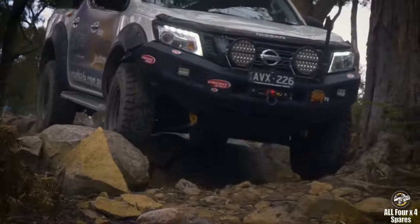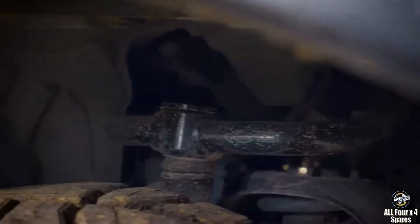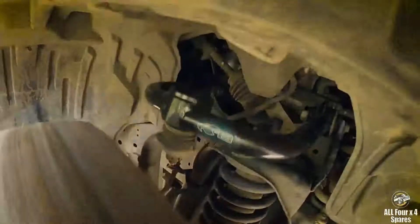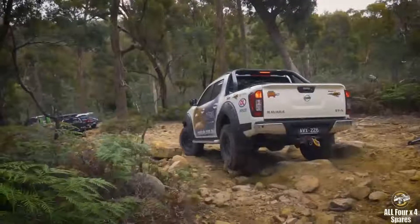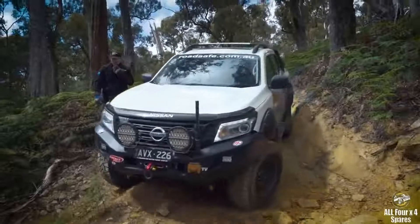On independent front suspension vehicles, commonly called IFS, the upper control arm is a component that's often neglected, yet it's a very critical point of the suspension. When a vehicle is lifted, on most vehicles you get a bit of negative camber, so the wheel starts to fall in. Upper control arms push the wheel out further to return positive camber, and also correct caster — pushing the bottom of the wheel forward gives you better drivability. This is to return factory settings more than anything else.